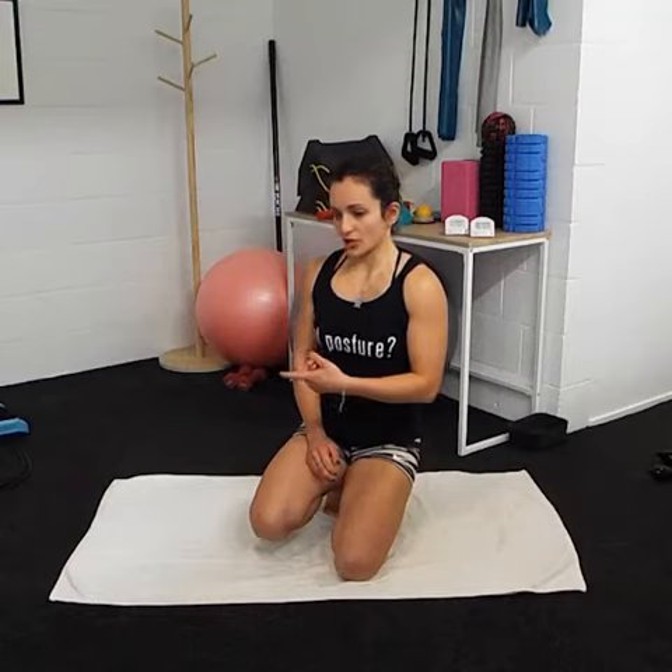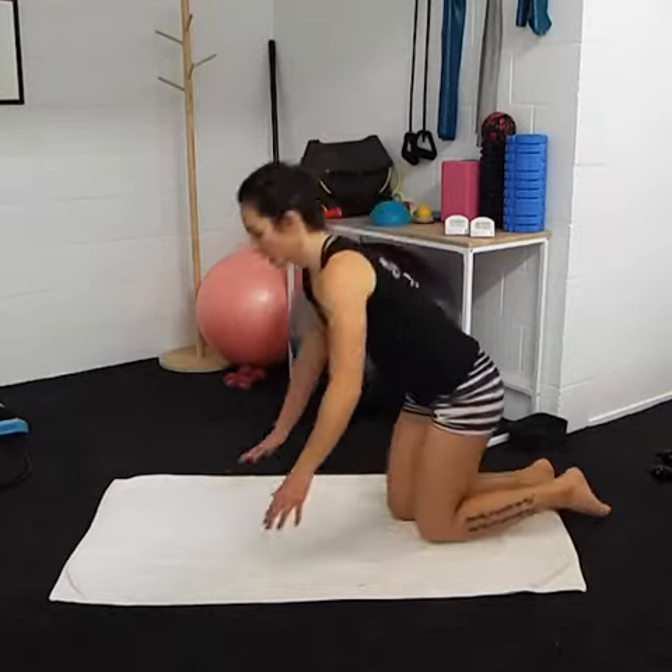What I want you guys to do is 10 reps in total, or however many you can, and then do 3 sets of it. I'm going to be turning my head to the left and then to the right, so just watch what I do.